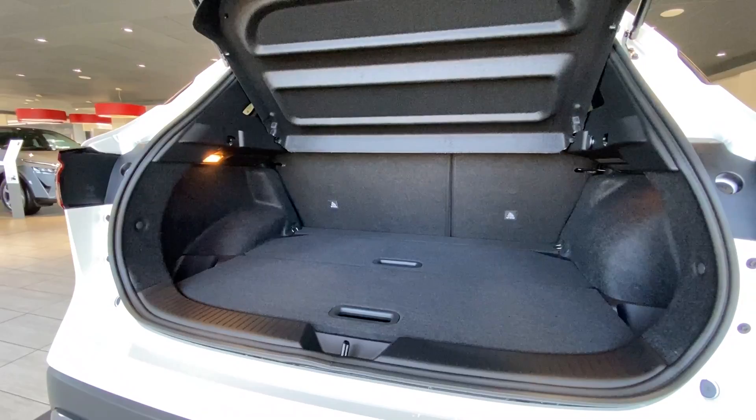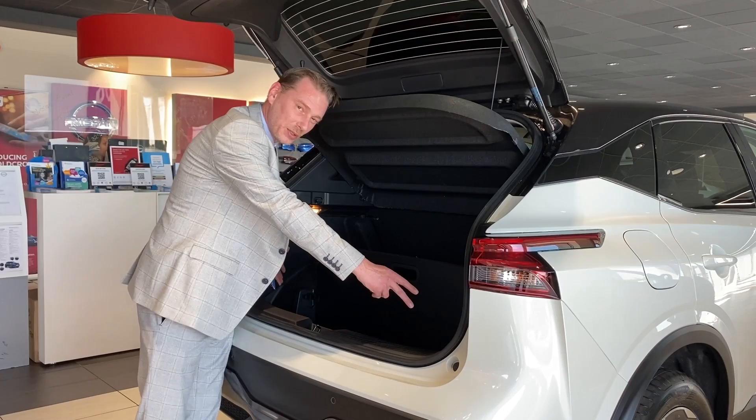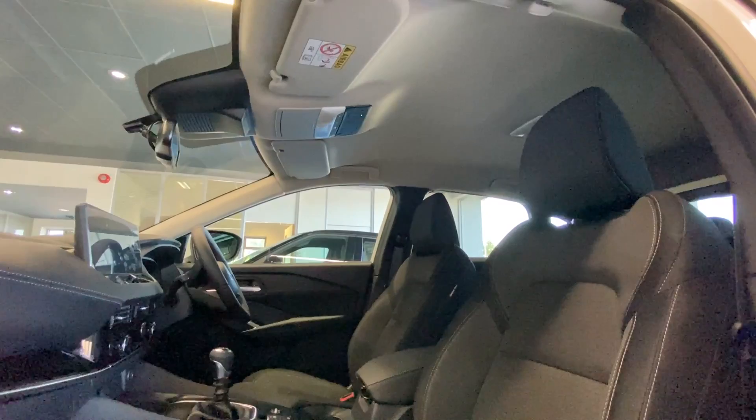Opening the boot — nice and easy, light — and we've got the board system which comes from this model onwards. This being the middle of the range, there are actually 16 different configurations to these boards. One of my favourites is just that one there. Personally speaking, with little ones you can have the buggy here and have your shopping just like that. It's got a lovely wipe-clean surface on one side if you're doing a tip run, as well as a nice carpet side for everyday use.